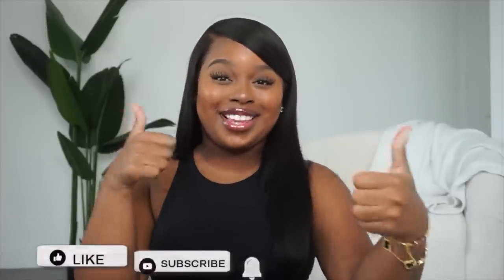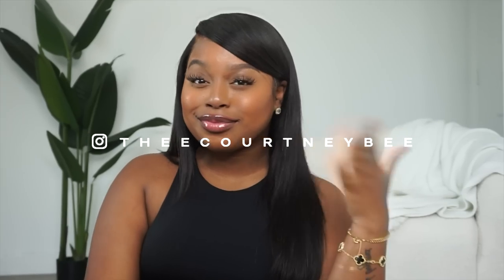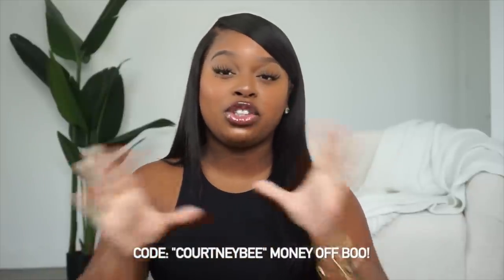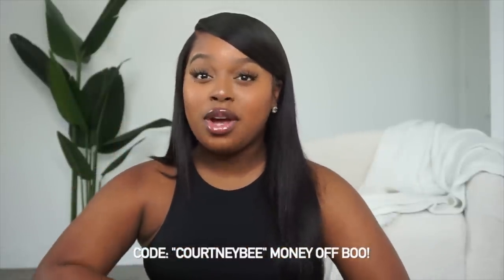That's all I have for today's SHEIN Baddie on a Budget haul! If you enjoyed today's video, please give it a big thumbs up and hit that subscribe button to join the Beehive. All items will be linked below — if something is no longer available, I'll link similar items. I also have a coupon code which I'll leave on screen and in the description. Drop a comment below and let me know what type of affordable fashion videos you want to see next. As always, thank you so much for watching — until next time: your crown may tilt, but you never let it fall. Stay gilded.